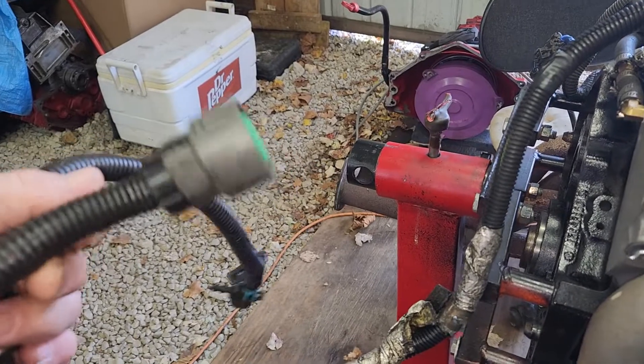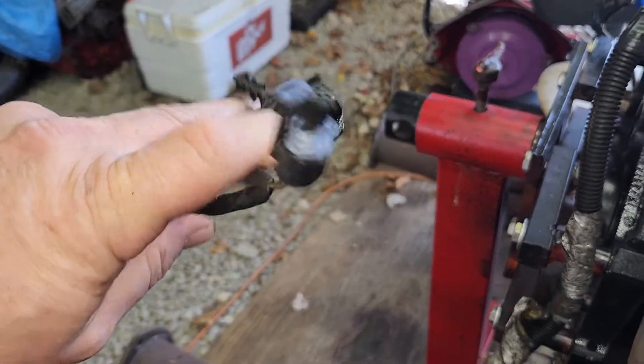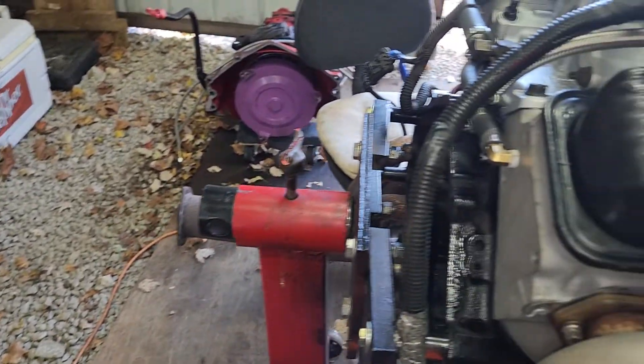This is for your transmission plug. Speed sensor and rear O2s if you have them. Some don't have the rear O2s.